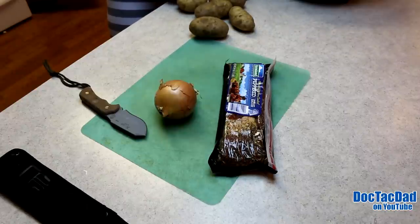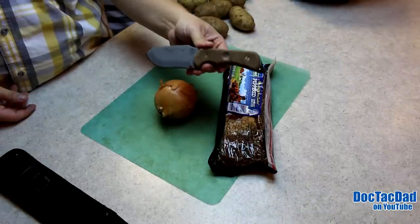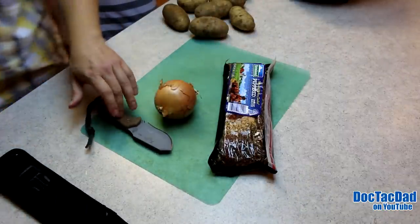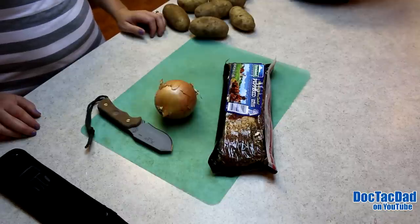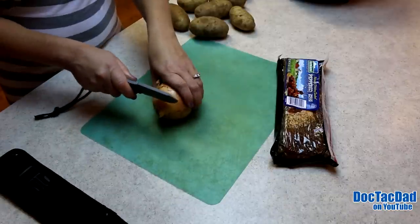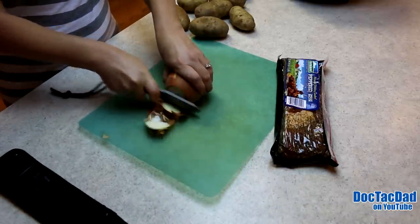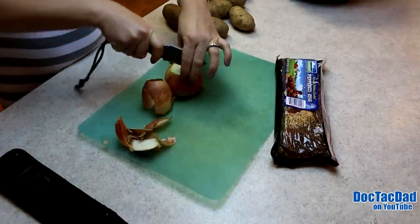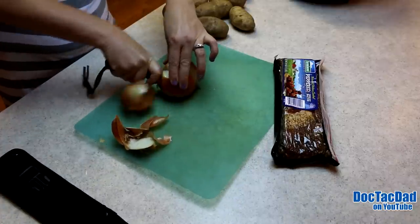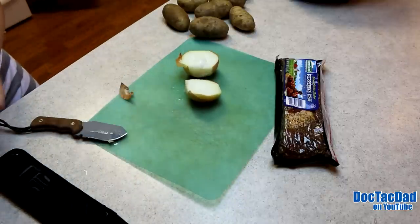Again, this is a demonstration of the Exist Alpha knife, and DocTacMom is going to actually do the cutting for us here — she'll be a better evaluator of how well the knife does in food prep. Go for it. You can make comments if you'd like. This is not going to be like your chef's Ginsu knife, but it's all about how well it does. It is a thick blade.